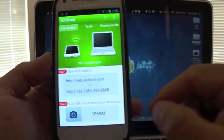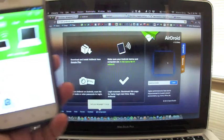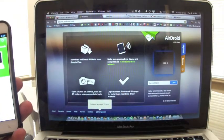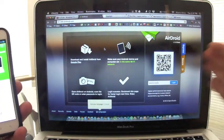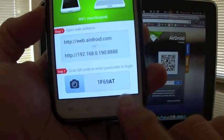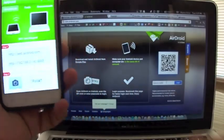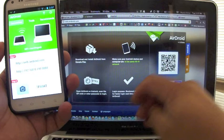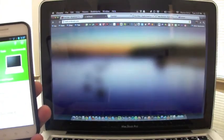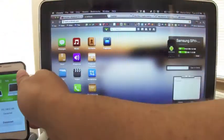I'm using Chrome, and as you can see I'm using the web.airdroid.com address. When you open it up, boom — it opens up looking very nice. There's a passcode shown on screen. You enter the passcode — in this case it's '1f69at' — and once you hit Enter, your phone is automatically connected to the computer.